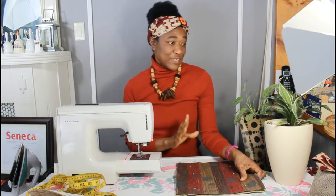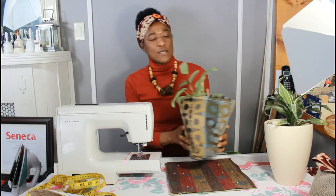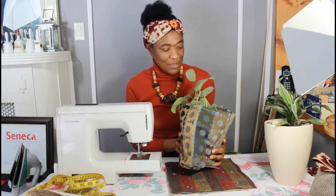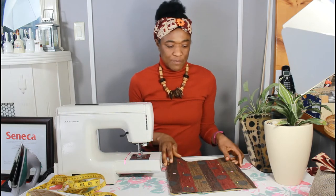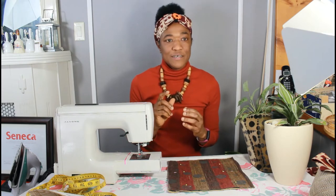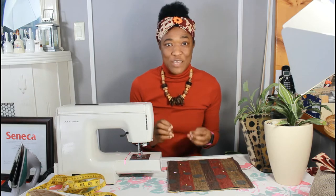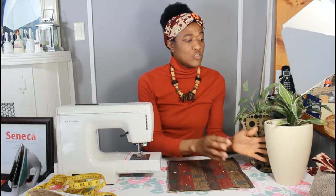Today's project is showing you how to make a simple plant pot bag. The first thing you need to do is to decide on the fabric that you want to use, and I'll advise you that the best thing to do is to get a heavyweight fabric. A heavyweight fabric is the best thing to use to make a plant pot bag.